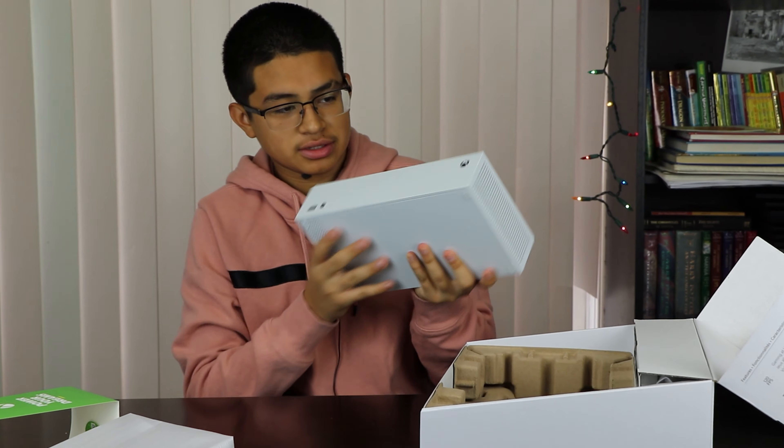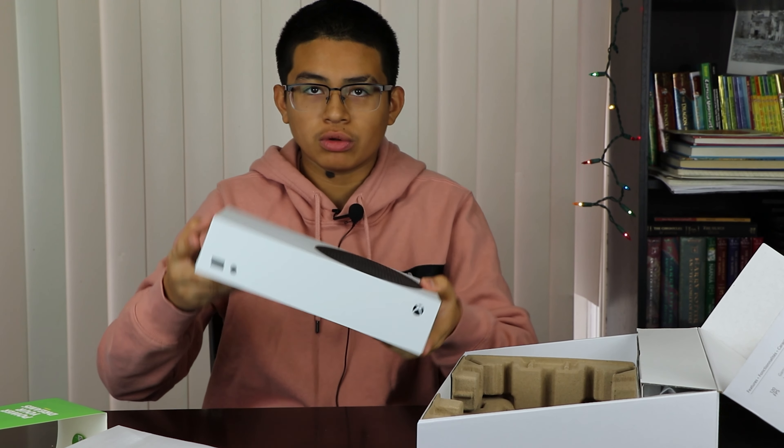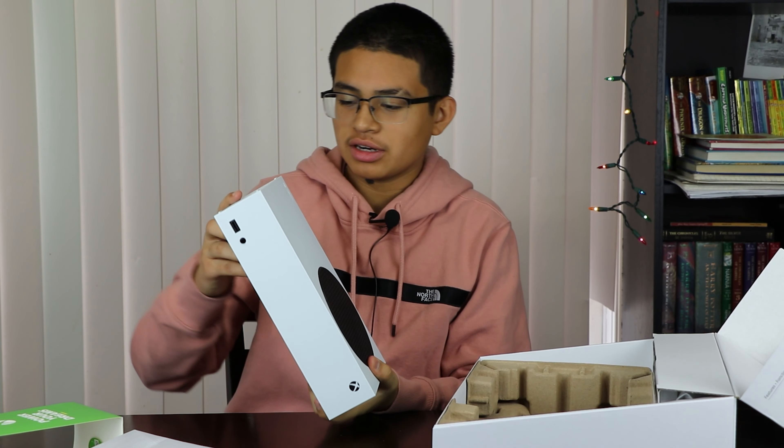Hello guys, this is Leo from Leo's World and today I'll be unboxing the Xbox Series S. I was lucky enough to get my hands on one of these.